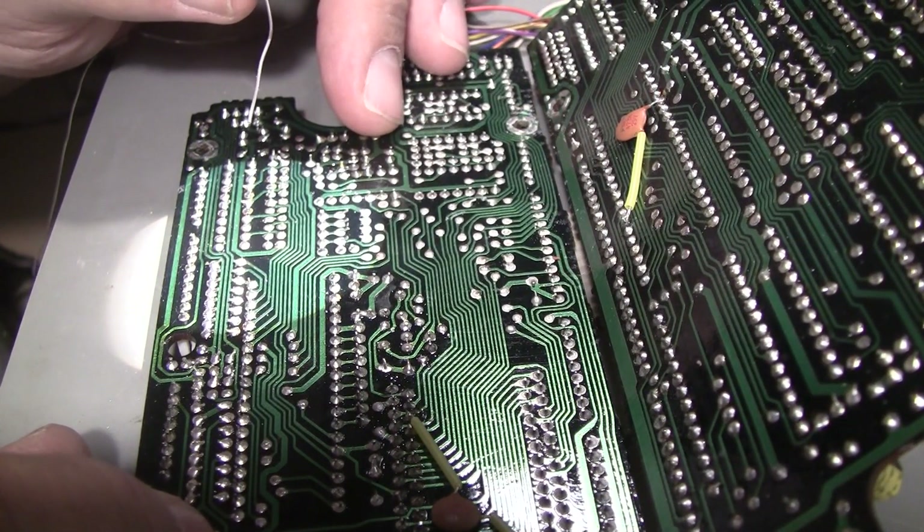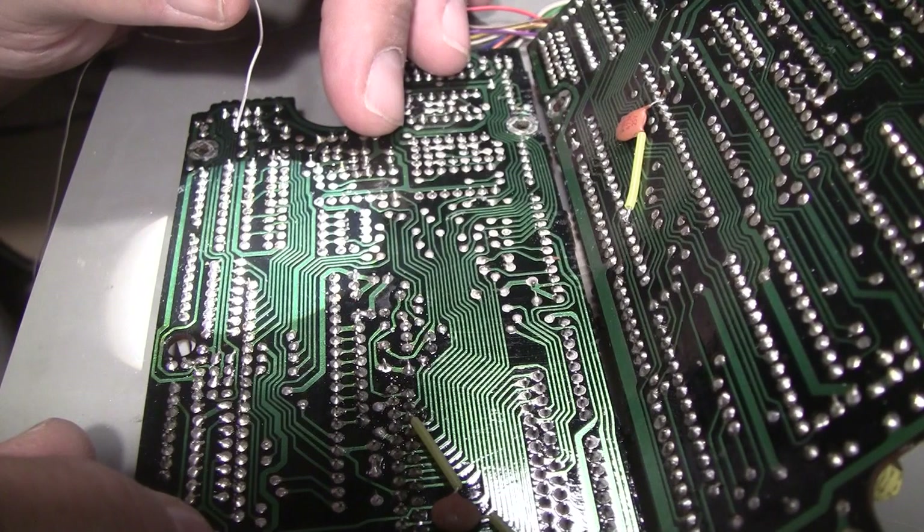I've got to figure out how to clean them. That's not going to be fun because there's a lot of old flux on here too. The new flux will come off pretty good with the old stuff.